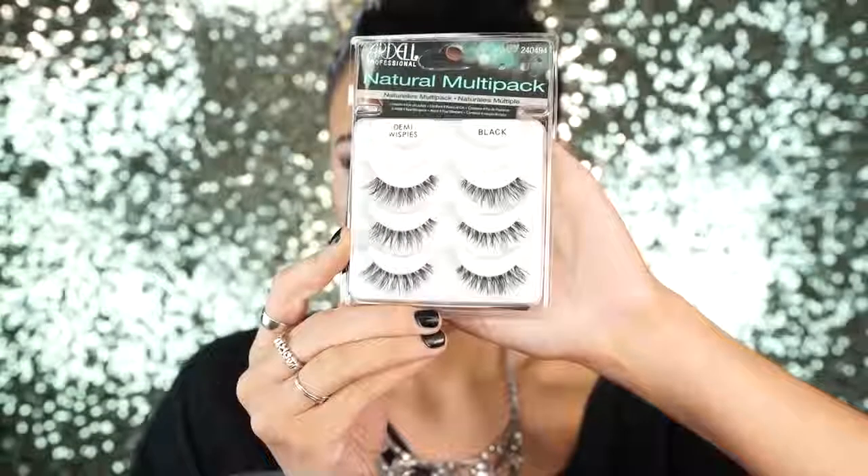Next I'm going to apply this NYX White Liner to my waterline — this is really going to open up the eyes a lot. Then I'm going to apply my favorite Ardell Demi Whispies to my lashes. These are really, really natural looking lashes that you could wear on a daily basis and they just look really nice with everyday looks. So I'm just going to apply some mascara to that.